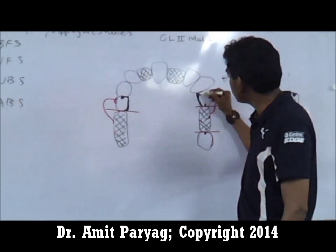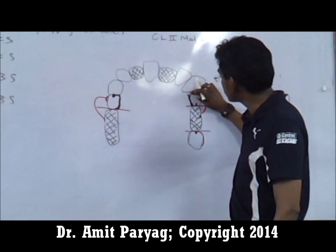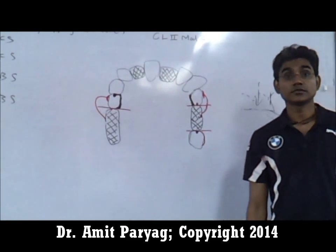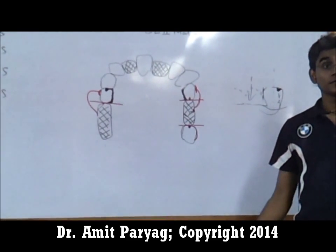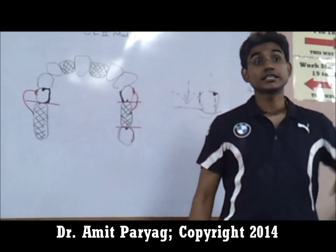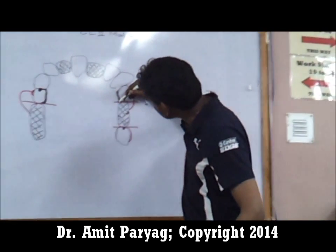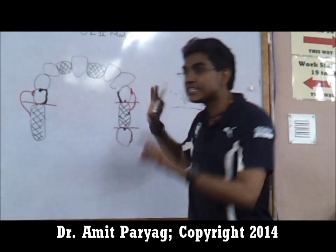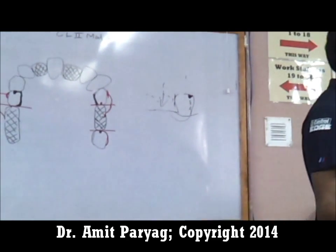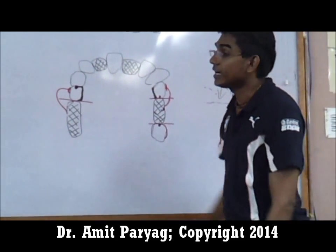So it's a lingual plate or a palatal plate applied to that surface of the denture. When I say a plate, it's actually connected to your major connector — there's no space between it and the major connector. It starts at the rest, connects to the major connector, and fills and covers that entire palatal surface of the tooth. That palatal plate is what acts to reciprocate.